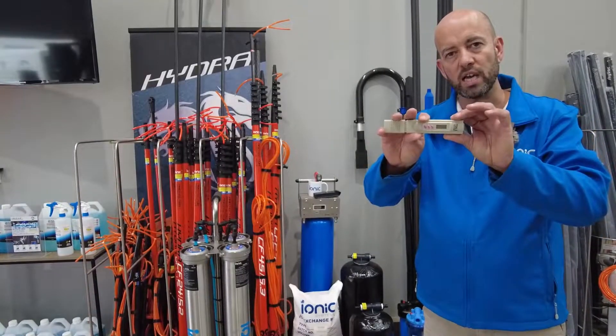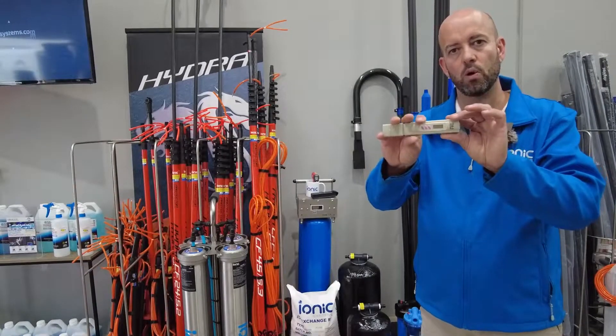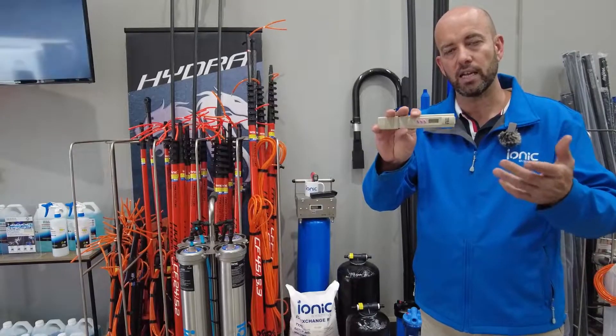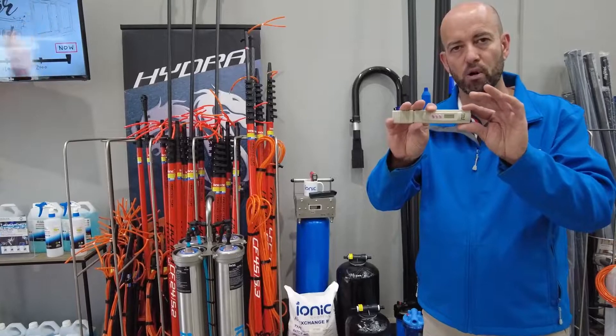Keeping that water near zero PPM — zero TDS — will enable you to clean faster, clean easier, but most of all in our cleaning industry, dry spot free.